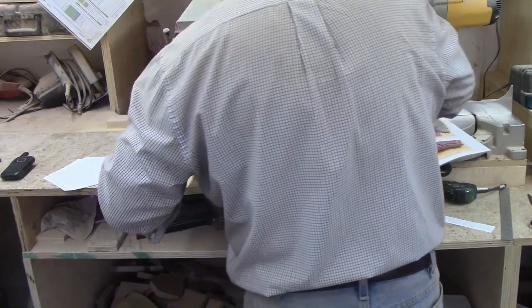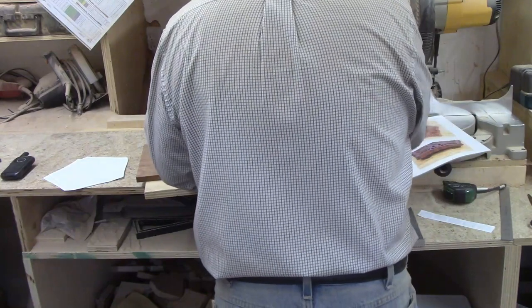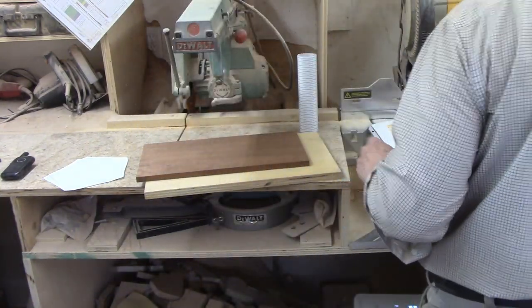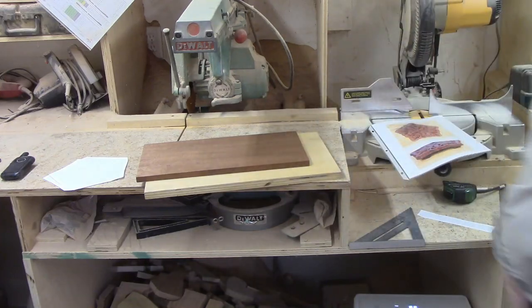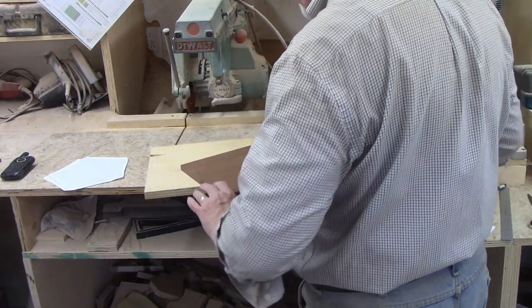I'll also leave a link to my source for the scroll saw tape. This is a two-sided tape. You unroll it and stick it to one side of the wood, then use a utility knife to cut it to width. Then you add more tape as needed to cover the whole board. Next you peel off the backing and attach your patterns. You must ensure the patterns lie flat with no air bubbles or creases.